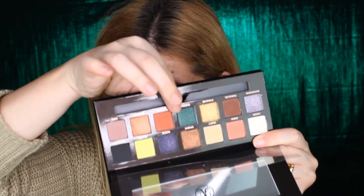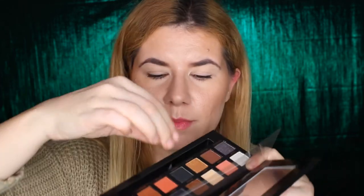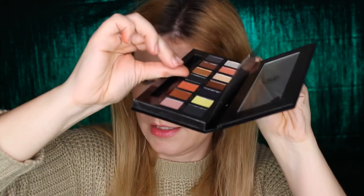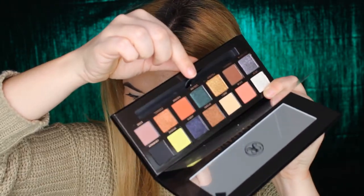The only thing I noticed is that some shades seem to want to come out from the palette — they are almost out from the palette. So I'm not really sure how travel-friendly this one is, but the palette looks so beautiful. Let's just start to create a look.